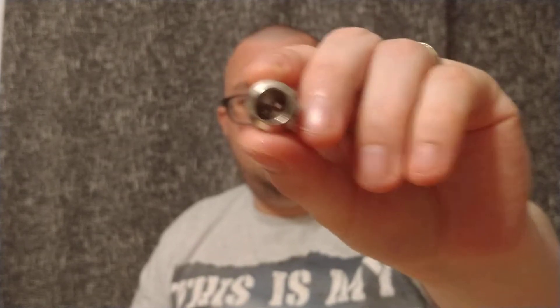You also get a spare coil. As you can see, I've used this quite a bit. You get two coils: you get the M1 Plus, rated 0.16 ohms, recommended at 75 watts. And this is the M Dual — 0.38 ohms, recommended at 80 watts. That's what the coils look like.